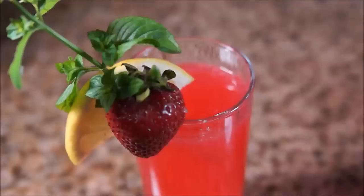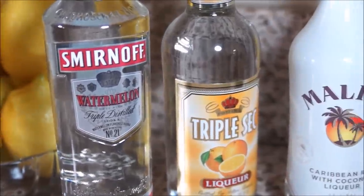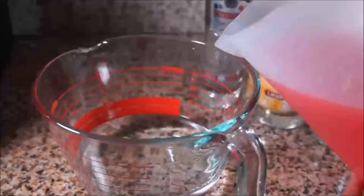Now to spice it up a little bit. To make the hippie juice you will need 1.5 cups watermelon vodka, 1/3 cup triple sec, and 1.5 cups of coconut rum.